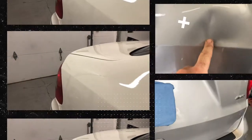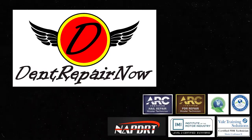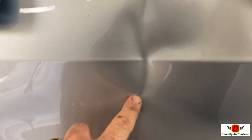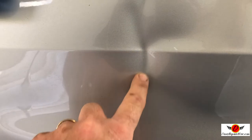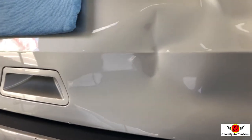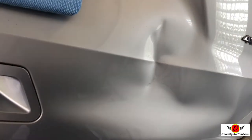We came out and took a look at it — I think we can fix it. I'll take you over and show you the damage. The customer backed into, I can't remember what they said, maybe a lawnmower or a mailbox. You can see that deep right there through the body line — it actually affected a good bit of metal. Probably at a body shop this panel would be replaced, but we are going to save it all using the paintless dent repair method.